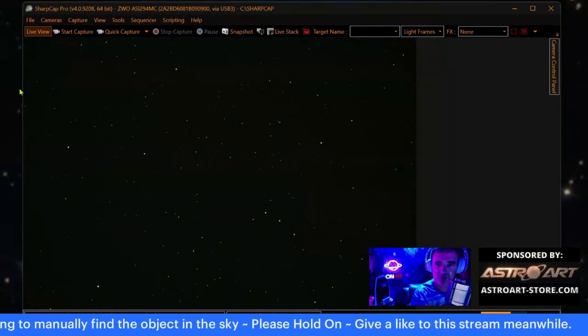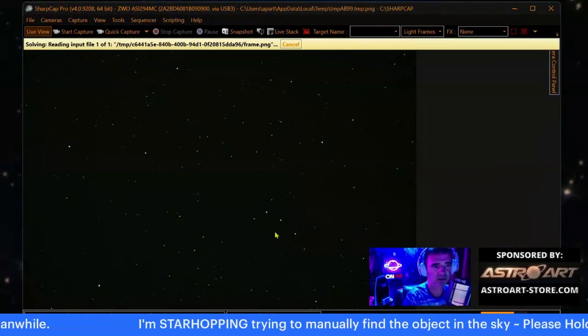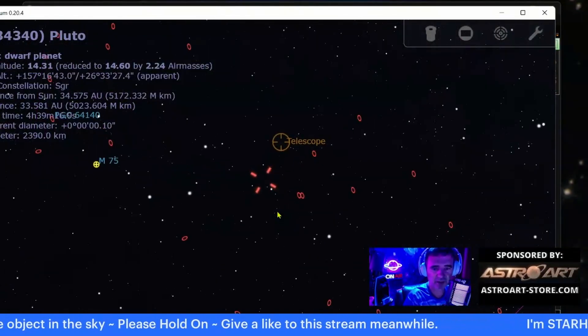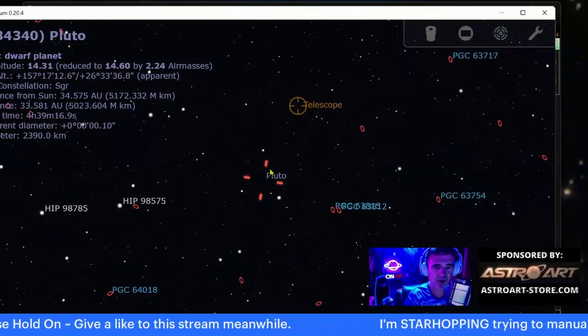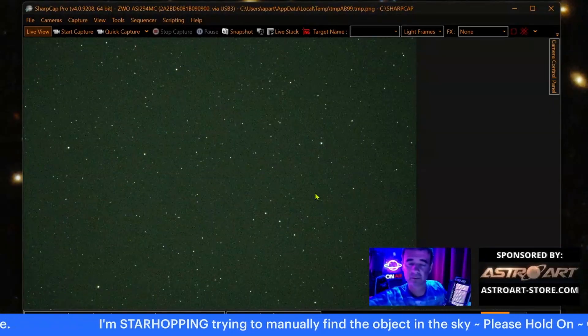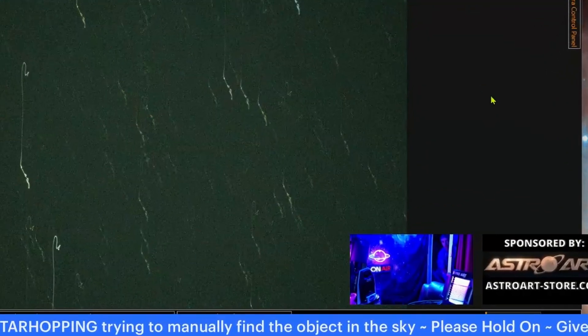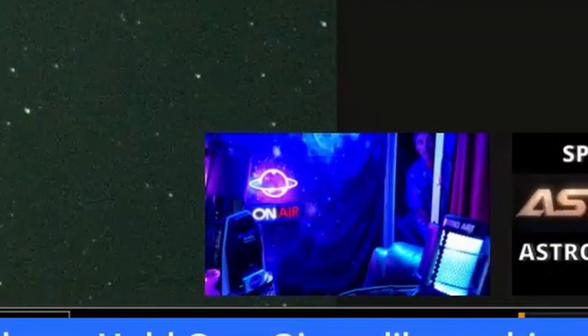Now we will plate solve with SharpCap to tell us if I did it well or not. I'm almost there — look, Pluto is below where the telescope is. One more go outside; it's good for the body. Come on Tiago, you're almost there! Watch what I was doing here — I was outside trying to center these small stars.